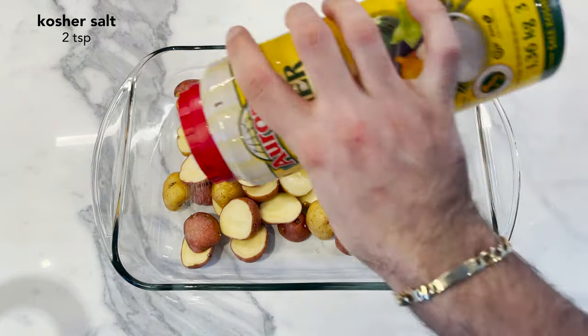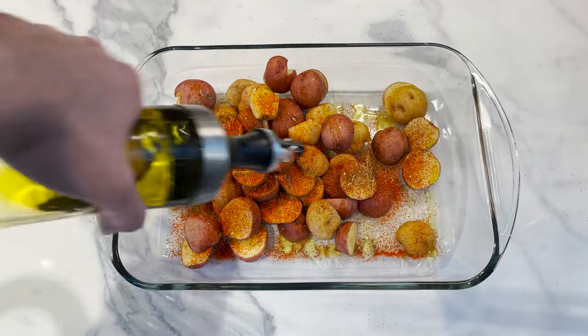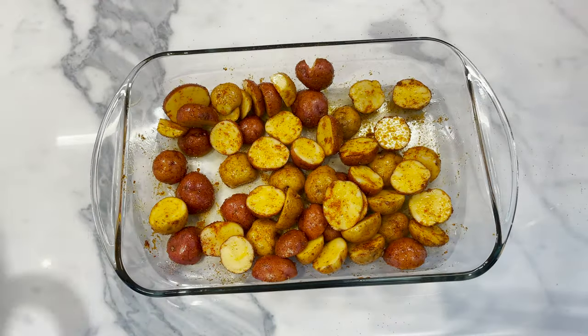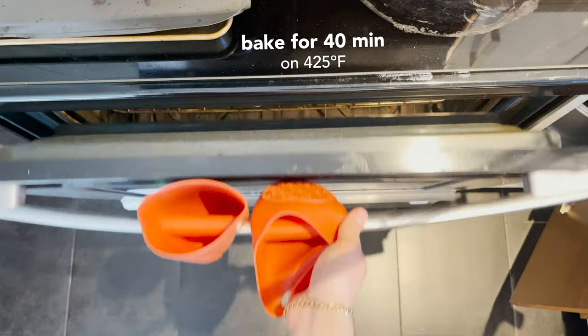A bunch of baby potatoes, halved in a pyrex. Then add in some salt, black pepper, and paprika. Paprika gives it a beautiful color so don't be stingy with it. Now add oil and mix well together. Baking time — in the oven it goes at 425 degrees Fahrenheit for about 40 minutes. Now keep an eye on these guys, you don't want them to overcook.